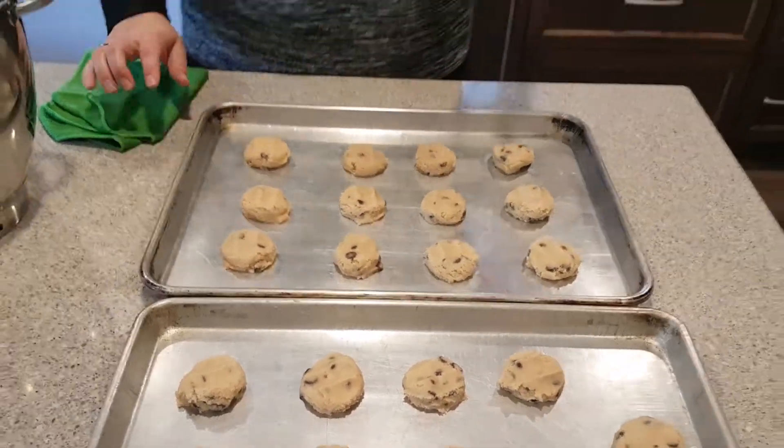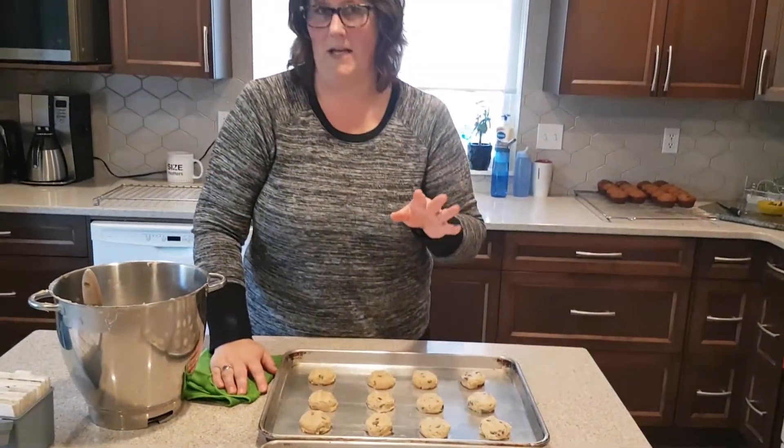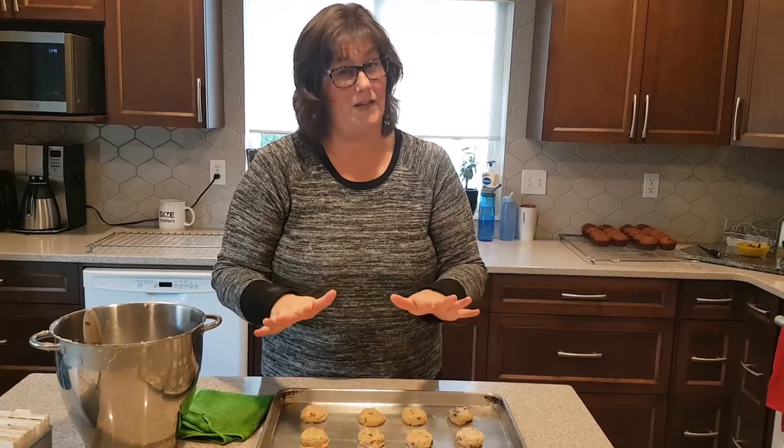We're going to put this in a 375 degree oven for 10 minutes. You don't want to over-bake them — you still want them to be a soft, chewy cookie. So 10 minutes, you'll have to play with your oven a little. You still want them to be golden, but you don't want them to get too dark. I'll show you what they look like when they come out of the oven.